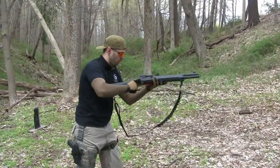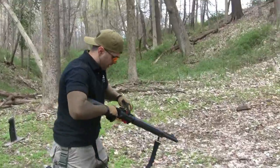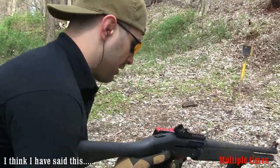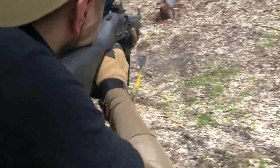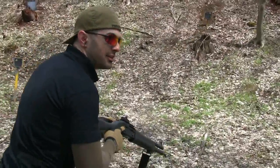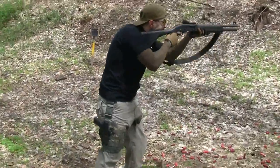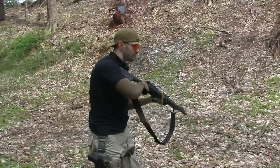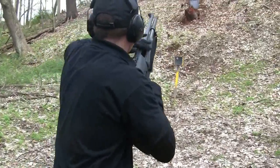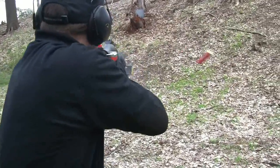Begin. Failure. That's one of the downsides with having a pistol grip with that type of safety — I had to reach all the way around. Failure. Begin. Failure. Failure. Failure.